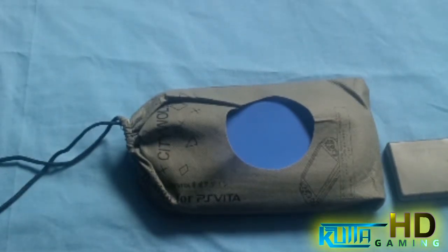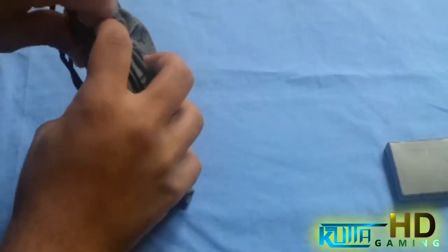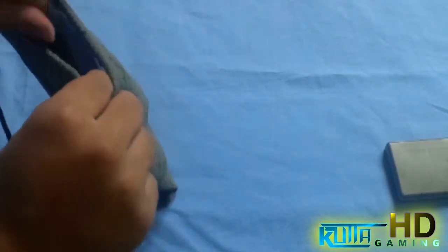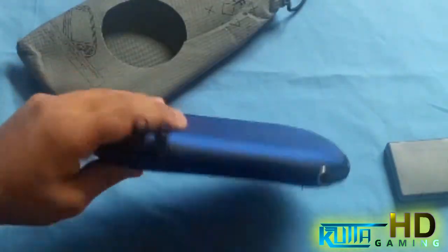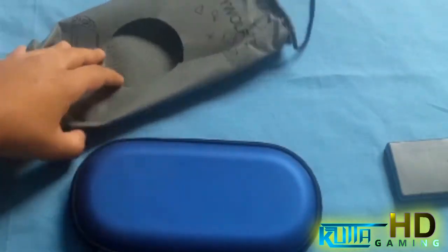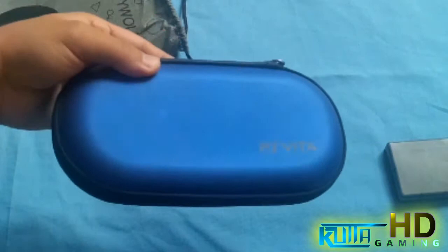This is something really cool. I got this from China, but it's pretty much just like any other product you'll find anywhere. This is basically a case for a PlayStation Vita, and it comes in this bag. I kept it in English just for the fun of it. It's made from China obviously, but the quality is actually really good.